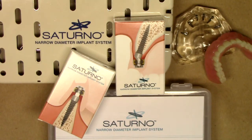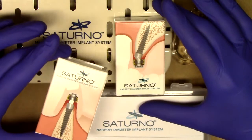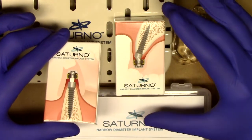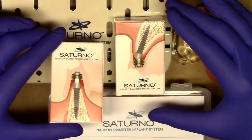Look for follow-up videos to include treatment planning and drilling sequences and placement of Saturno narrow diameter implants. First and foremost, I'm going to describe everything that you see in front of you. What we see here is our implant packaging, very similar to what you have been experienced and are used to with Lodi, the locator overdenture system implant.